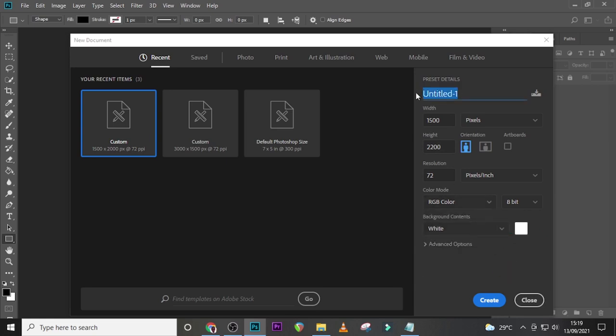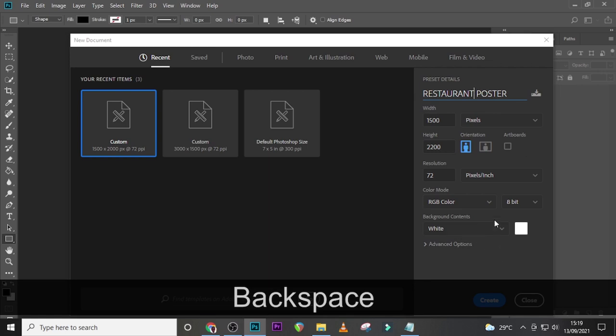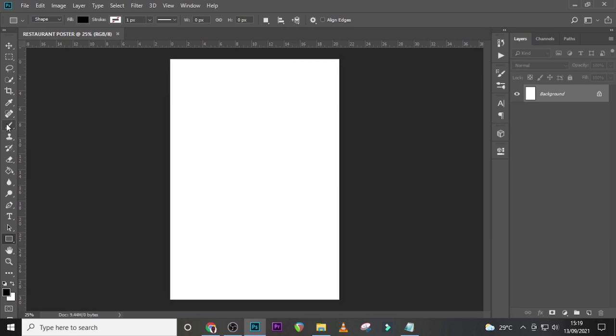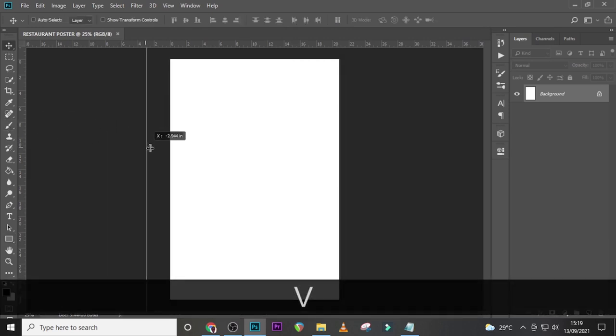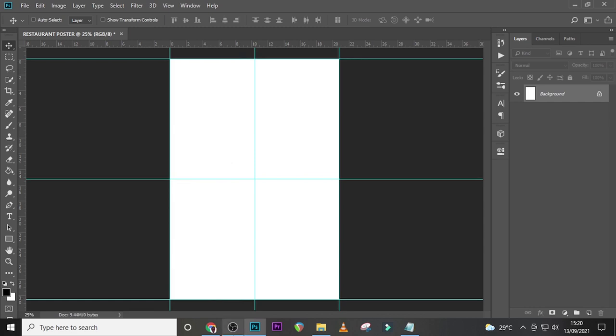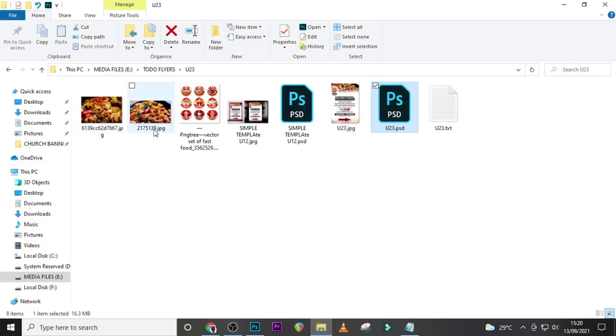All right, so now I'm going to set my document name and click on Create. Awesome — now we have our canvas. I'm going to start with my rulers as well. Now that we're done with the rulers, let's start with our image.